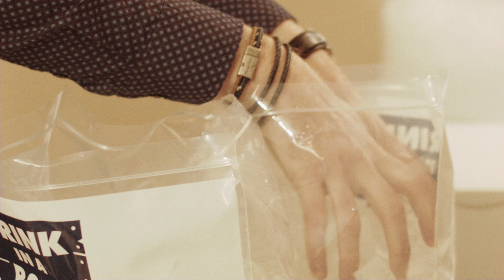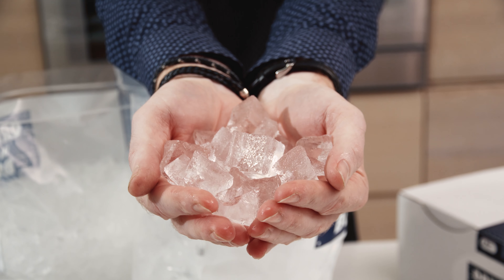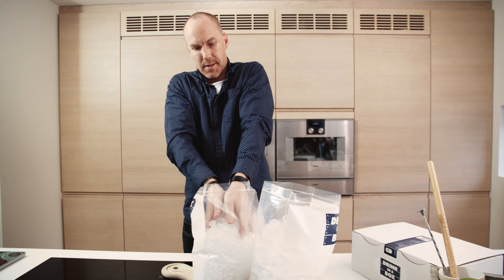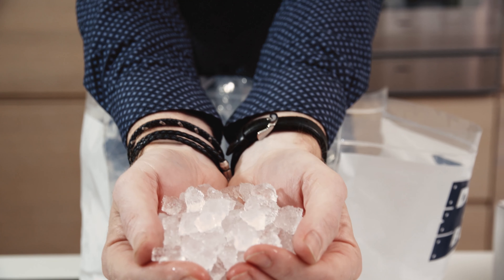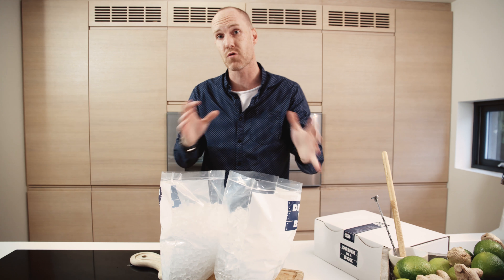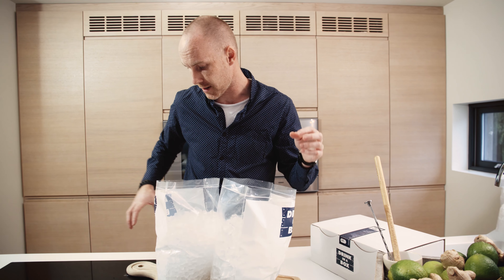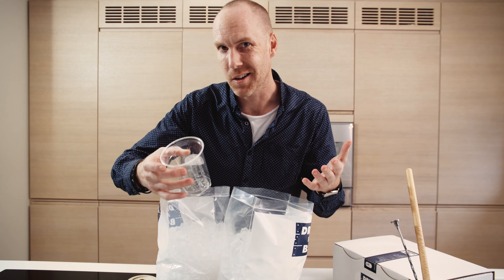Let's talk ice, ice baby! You've been given your bags full of ice — let's have a look at what you might have. We have two varieties of ice with Drink in a Box: we've got cubed ice, looks like that, and we've got crushed ice. Both ices are very important in making different styles of drinks.